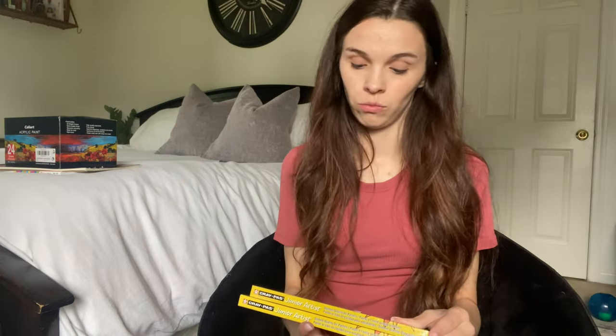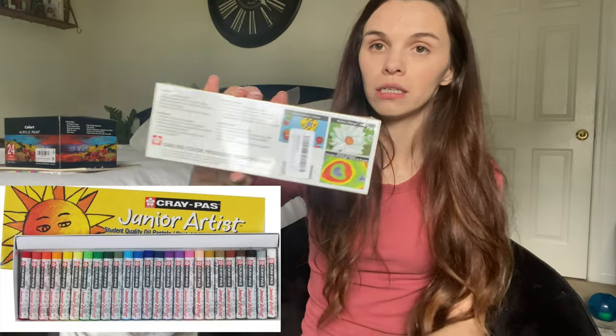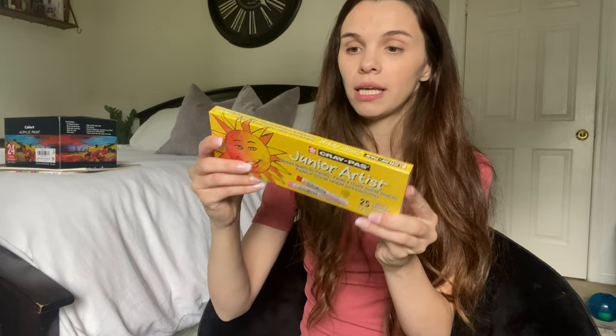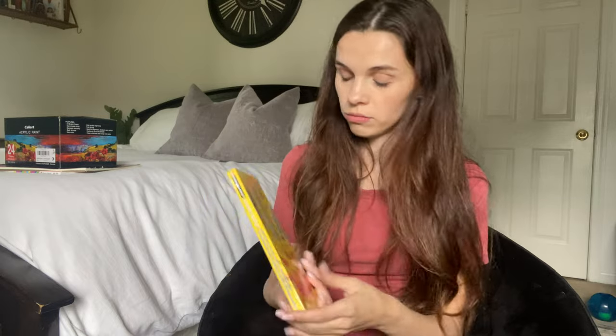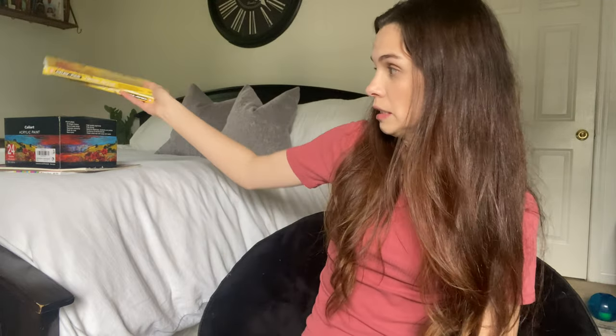Next I grabbed two sets of the junior artist oil pastels for students — each set has 25 colors. My daughter already opened one, but it's a good beginner set. I figured the kids can share, get comfortable with them, actually hold them, and I'm not worried if they break because they were fairly inexpensive.